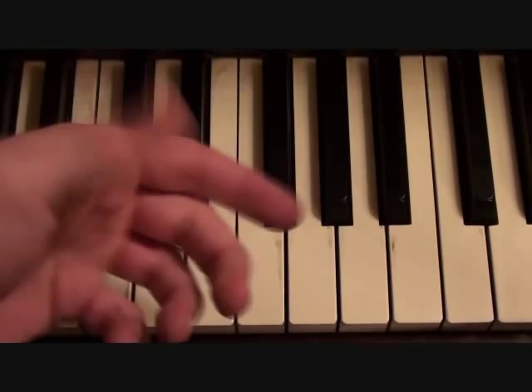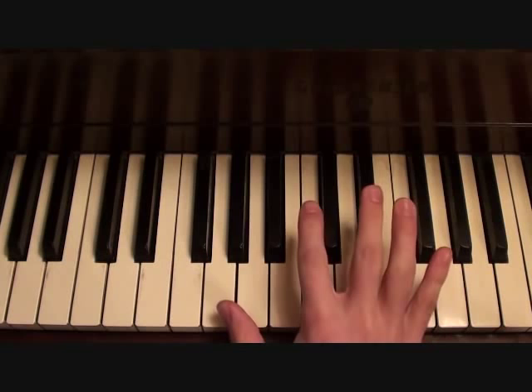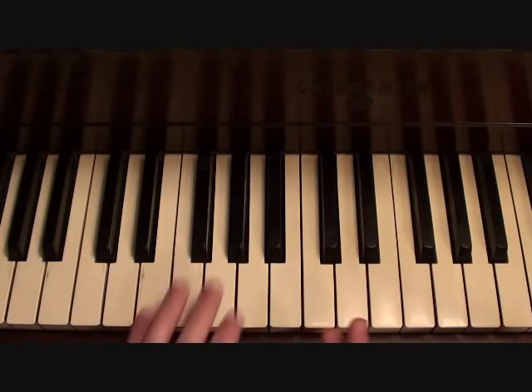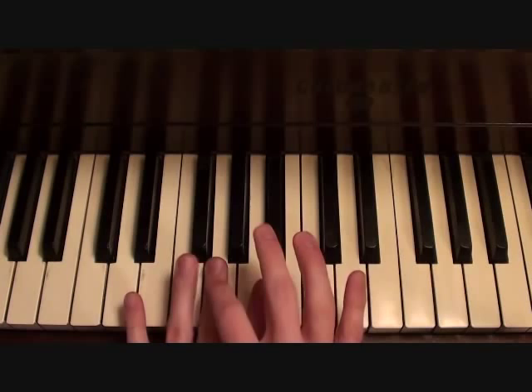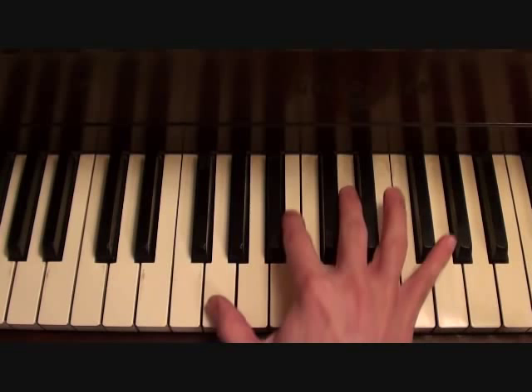The only other part I can pick out in this song is a really sporadic — it doesn't happen that often — little keyboard string line. It starts when you hit this note. So if you're playing the bass line and you just hit this note, this is how the string line is going to go.